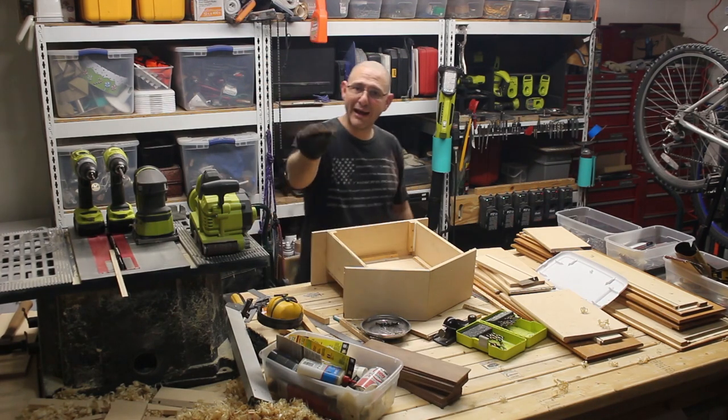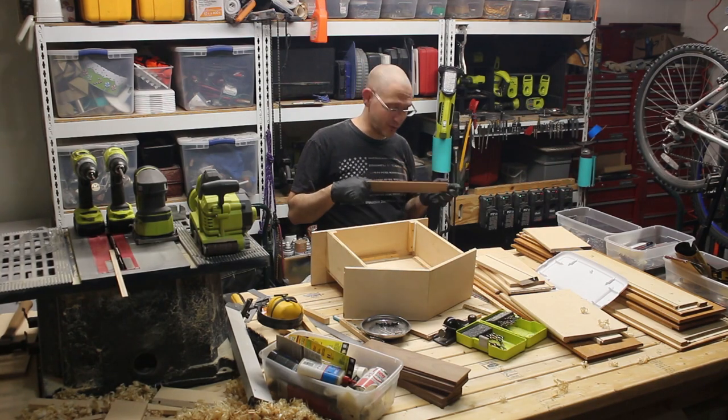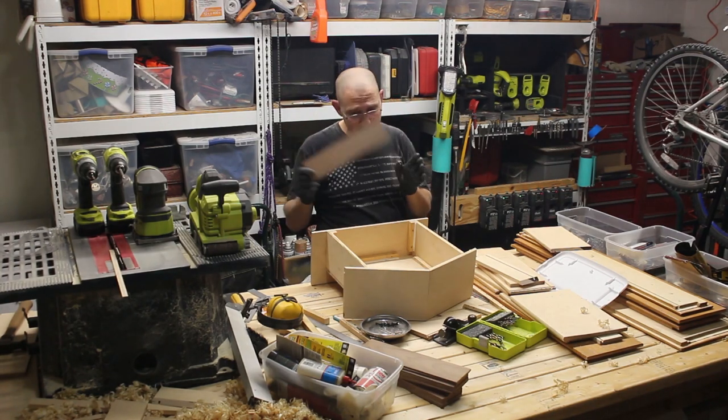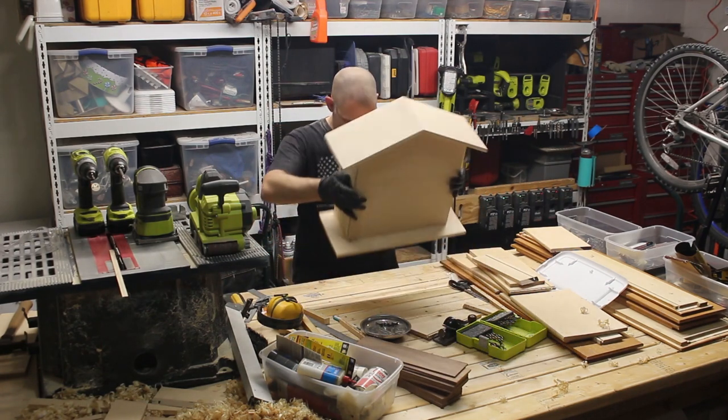I bought this wood seven years ago. That's what happens when you get old — time doesn't matter as much, and it's like, I bought this and I'm going to make a cuckoo clock. Well, in this case, I have done it, and here it is.